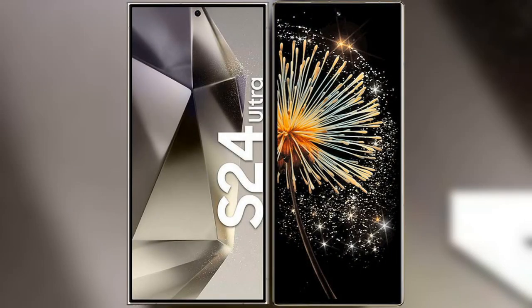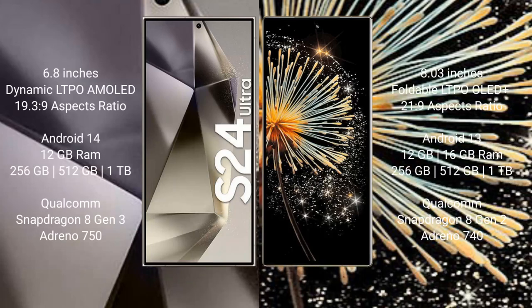I will compare the new Samsung Galaxy S24 Ultra with Xiaomi Mix Fold 3. The Samsung Galaxy S24 Ultra comes with a 6.8-inch Dynamic LTPO AMOLED display. The Xiaomi Mix Fold 3 features an 8-inch foldable LTPO OLED Plus display.